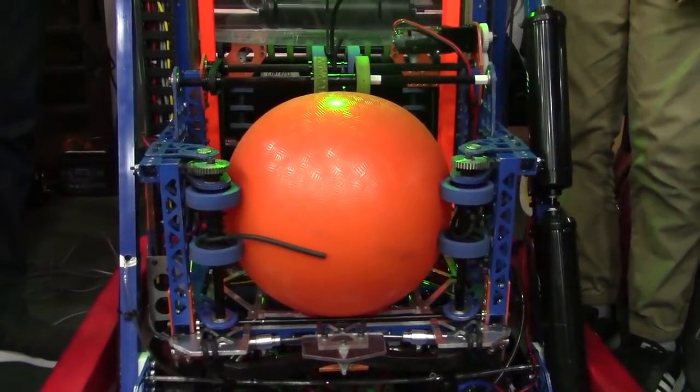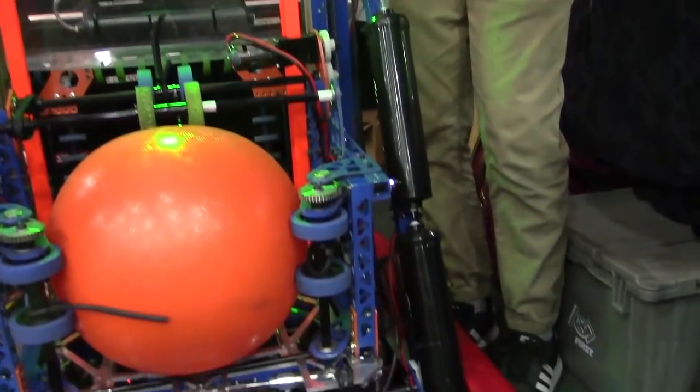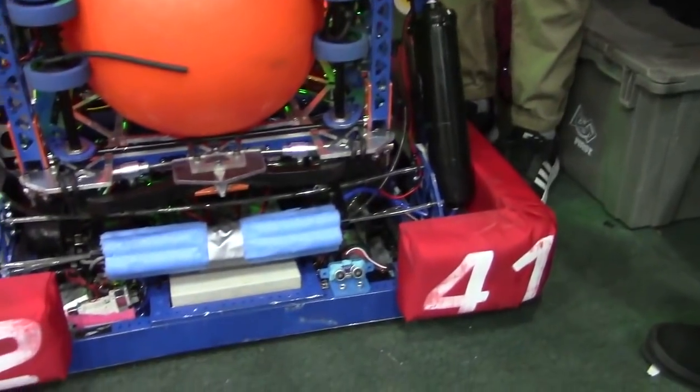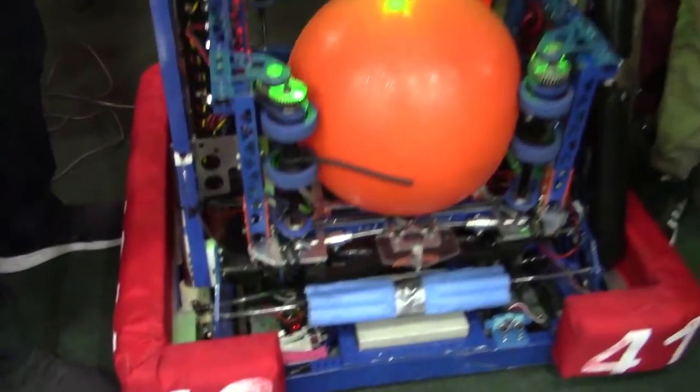A little bit jittery there, but that's one of the biggest parts of our usual cycling routine because that entire sequence is automated from entry to exit. We just wanted to make it so that objects on the outside coming in and on the inside coming out are controlled by the driver, but any movement within the robot is entirely up to the robot because it's a repeated sequence. We don't want to add complexity to the driver's routine.